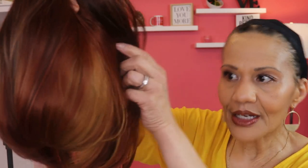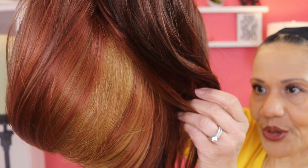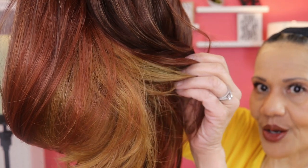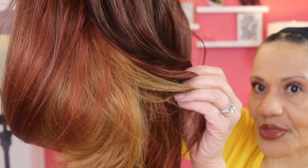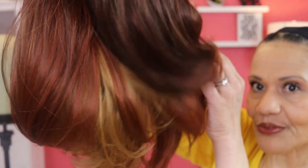This wig does not have an elastic band — it's just a middle part. Let me show you the Pika part. If you pull the hair up, you can see that it's brown, blonde, and copper. So the Pika color has blonde, brown, and copper in it. The main color is the 430 at the top and then you've got the 3527.